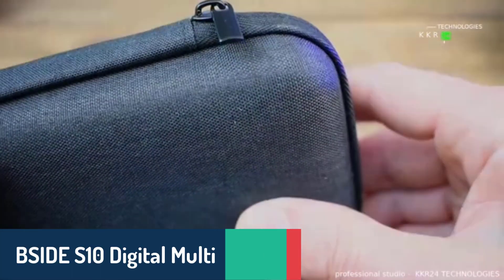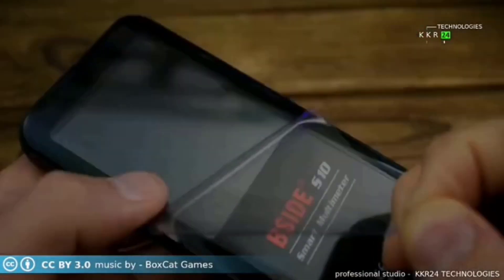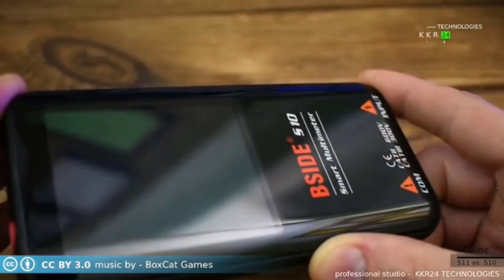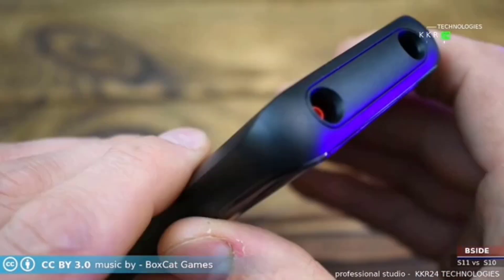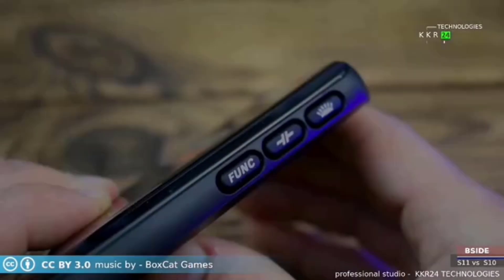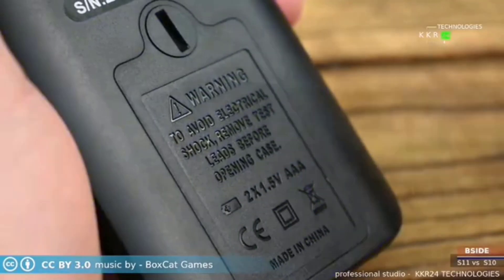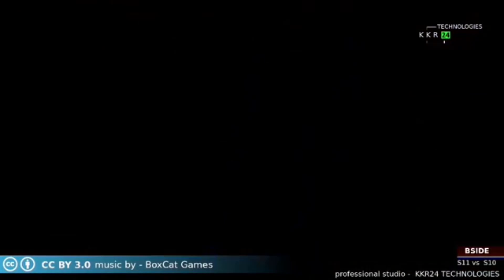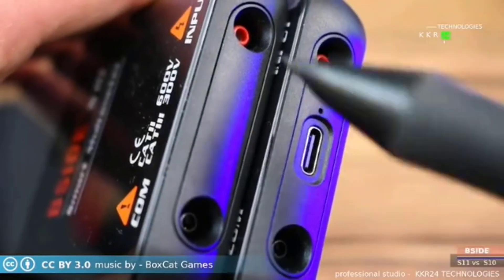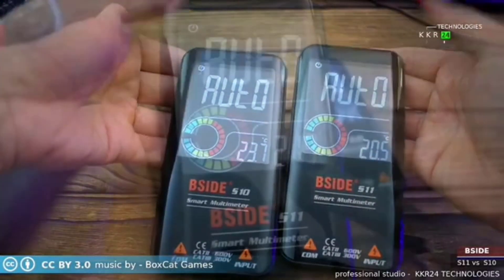Number two, the B-Side S10 Digital Multimeter offers smart functionality and an auto-ranging mode, making it incredibly user-friendly. This device supports a wide range of measurements, including AC and DC voltage up to 620 volts and resistance up to 60 megaohms. Its non-contact voltage detection and neutral live wire judgment enhance safety during operation, while features like data hold, low battery alerts, and a flashlight make it highly practical. With compliance to international safety standards, this multimeter is an excellent choice for anyone seeking a reliable, feature-packed tool.